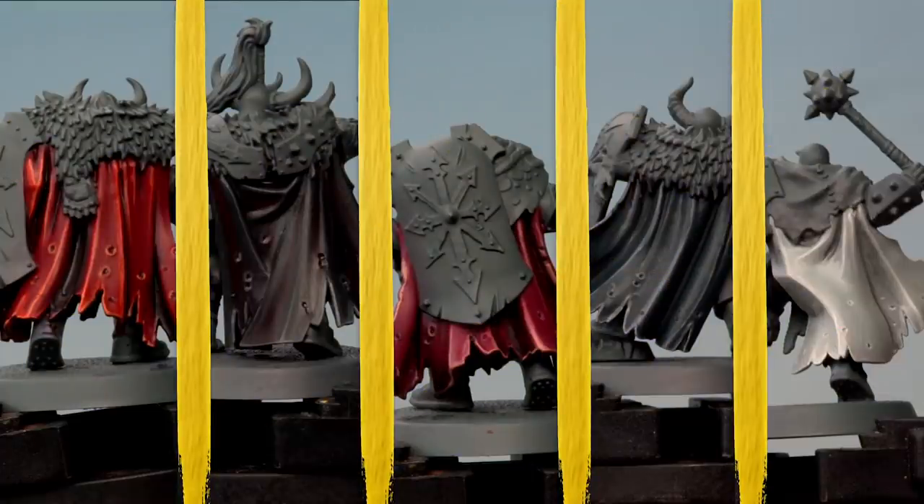Chaos Warriors wear distinctive cloaks into battle, and this area of your miniature is a great place to add a flash of colour which contrasts with the armour. In this video we're going to show you five different ways to paint the cloaks of your Chaos Warriors using the colour schemes seen in the Slaves to Darkness battle tome. We'll be covering Chaos Undivided Warriors, Warriors of Khorne, Tzeentch, Nurgle, and Slaanesh. So grab your paintbrushes and let's get started.